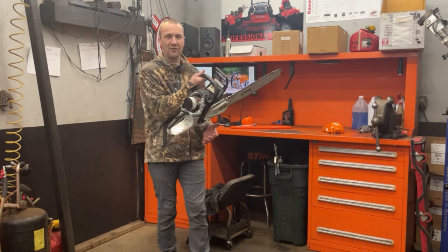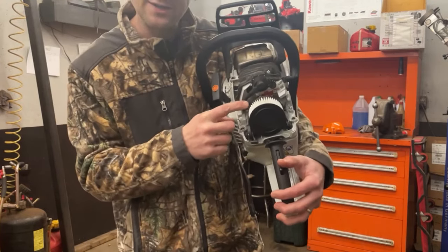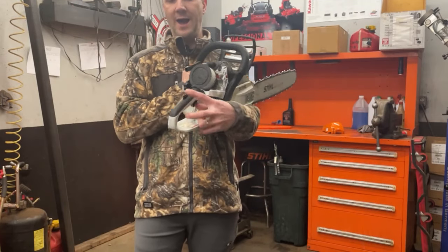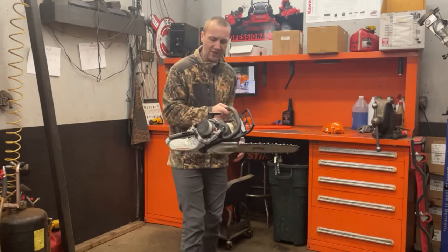If you pop the air filter cover off, like I did on this one right here, there are some wires that are going to indicate that it has Imtronic. You can also tell by how the throttle system works. So we'll look at that in just a minute.